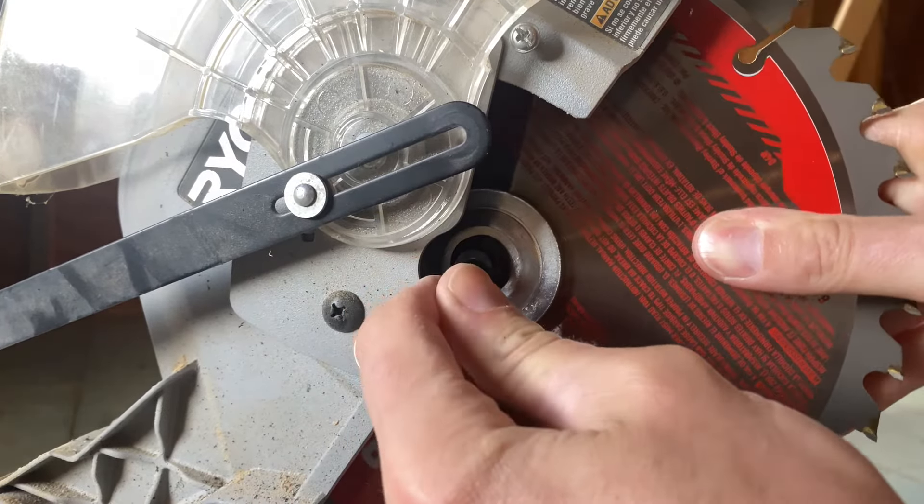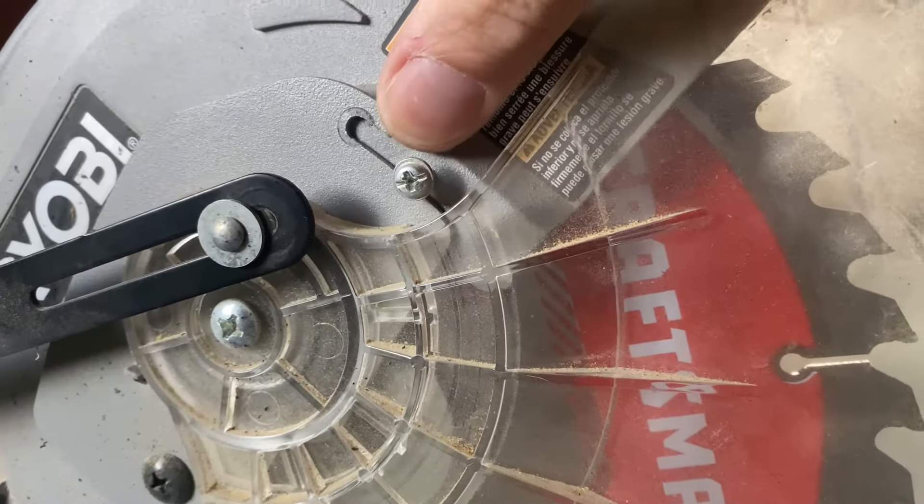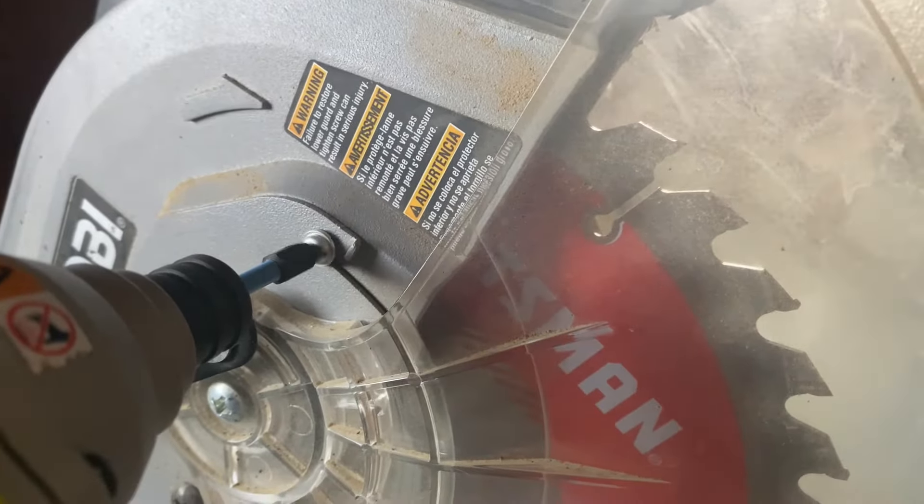Pull the guard back down so we can get the screw set back into place. There's a tab here — as long as it's lined up with the screw, that's what you want. You don't have to torque this down, just give it a good snug and you're good to go.